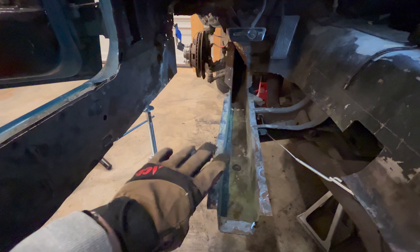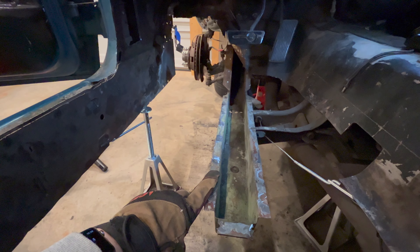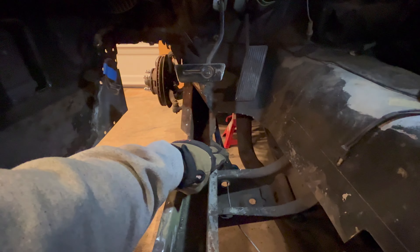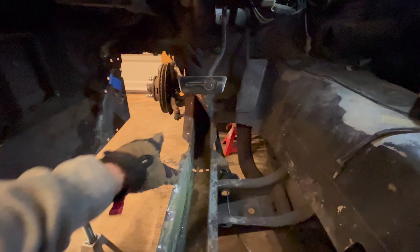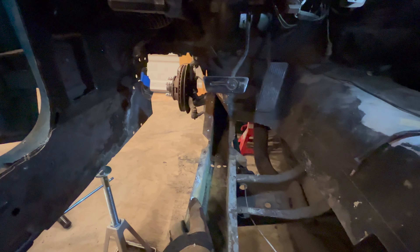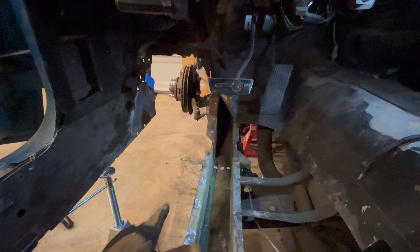Before I get too gung-ho getting this floor support out of here, I've taken measurements from the rocker to the floor support, floor support to the ground, and just making note of where things are. You've got an emergency brake bracket there. I think I can get this floor support out without removing that, but if not, I'll definitely take measurements. This will have to transfer over to the new floor support once everything's said and done, just making sure that everything goes back where it came from.